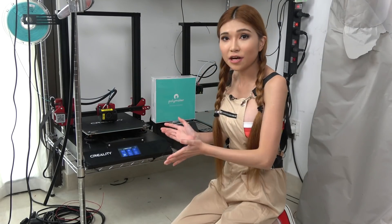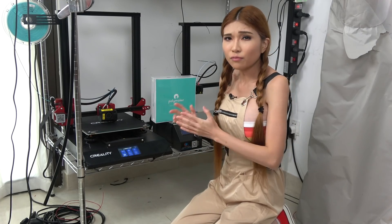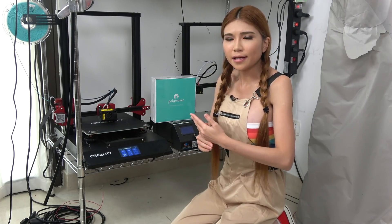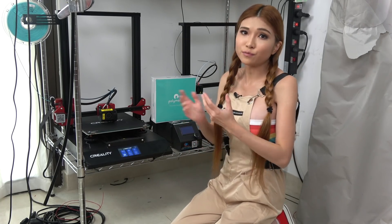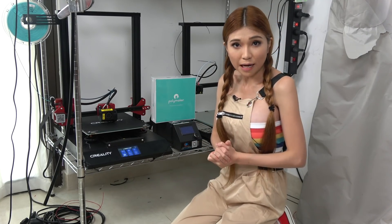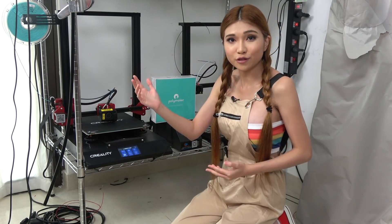This is my Creality CR10S Pro printer — it's basically the printer I use every day. The early versions of the firmware had some issues, but that's all sorted now. It takes longer to set up properly than the NAND3, but once you do, the print quality is much better. I consider it the best printer for its price and build area right now. But remember, I'm sponsored by Creality, so you should always watch reviews from Maker's Mills and other 3D printing channels first.